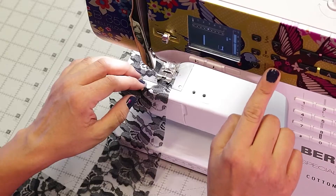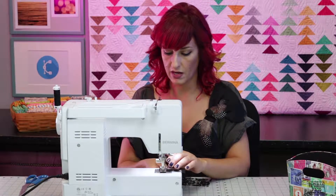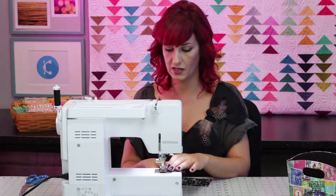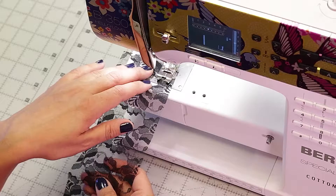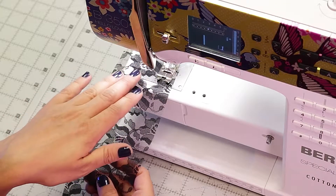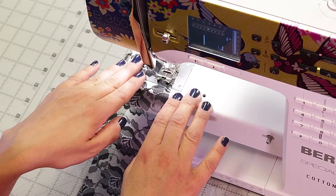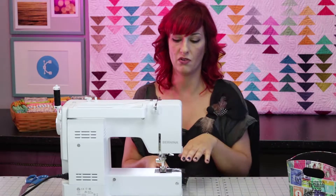Some of you might even have a gathering foot or a shirring stitch altogether, but this works even if you have the most basic machine — even an antiquated piece you got from your mom or your grandma. Now we're ready to ruch. The most important thing when running this through the machine is not to pull it from the other end, because that is going to take all the gathering out.